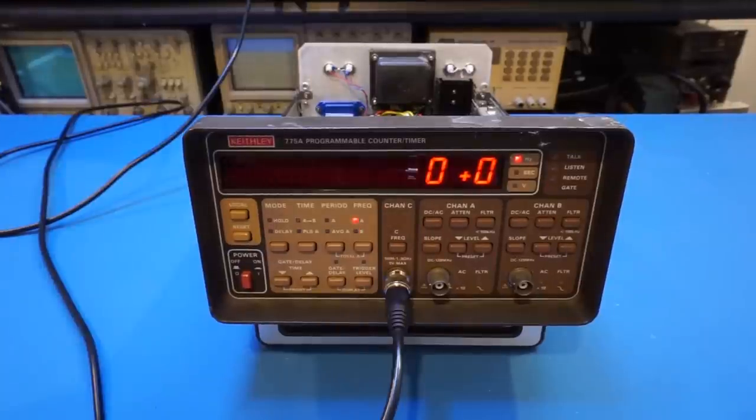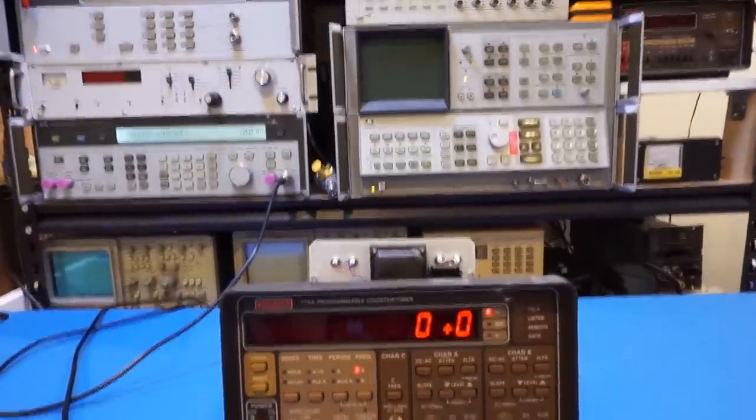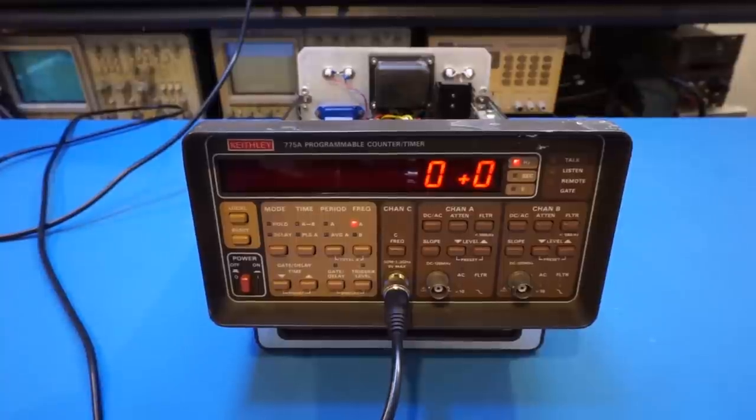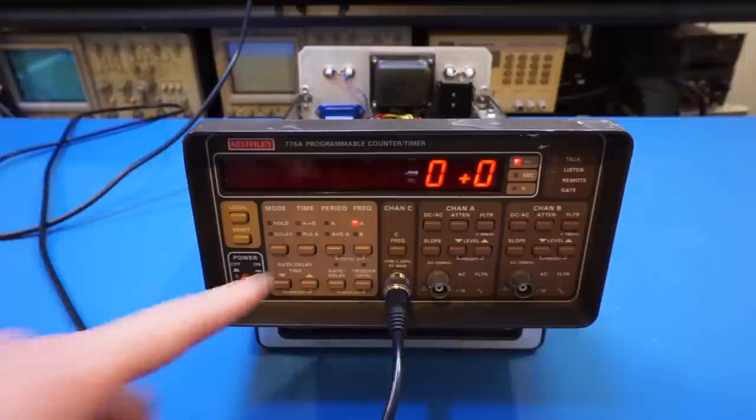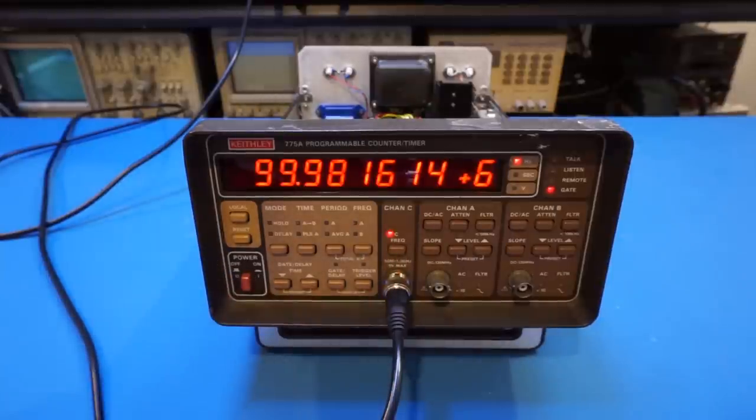For our second test I'm using an HP 8642B signal generator, which is currently set to 100 MHz at minus 10 dBm. I'm using that to trigger channel C to see if it works. It's showing 99.98 MHz, so the measurement is a little bit lower, consistent with what we saw earlier, but it is working.